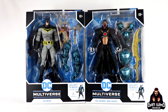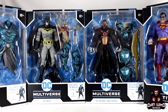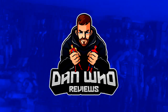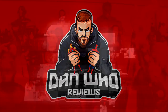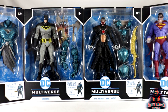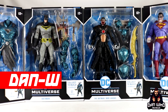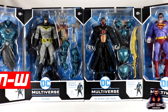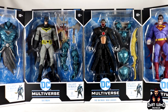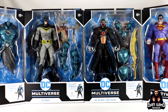Stay tuned and let's take a look at this McFarlane DC Multiverse built to collect the Merciless Wave. Welcome back to the channel Dan Who Reviews, my name is Dan W. Make sure you are following me on Instagram at it's Dan Who. Today we are taking a look at the McFarlane DC Multiverse built to collect the Merciless Wave.